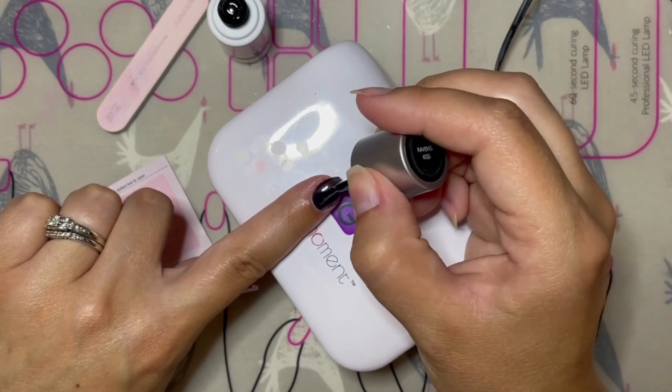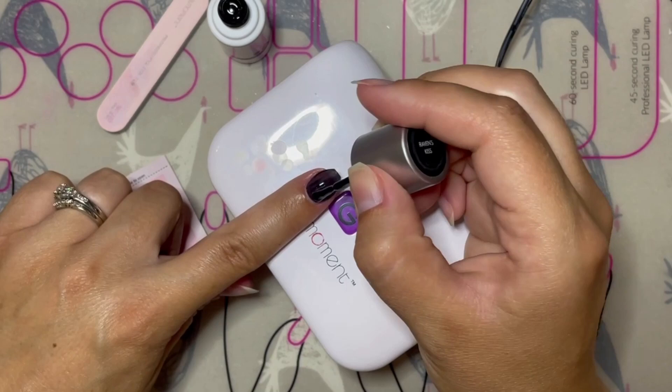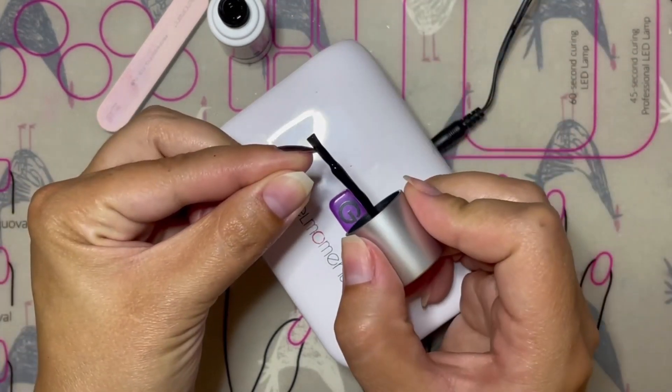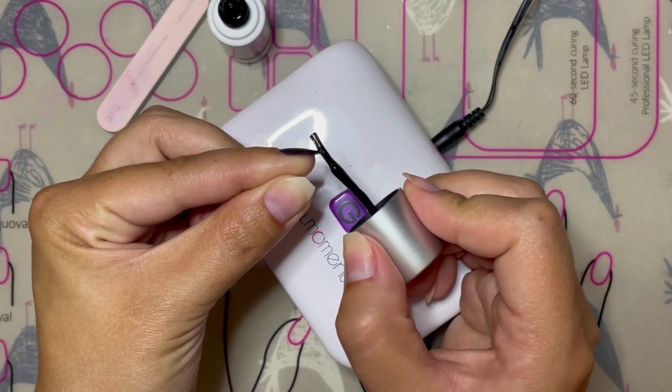Begin by painting your first nail — make sure to apply a clean manicure and cap the nail well, making sure not to get too much polish underneath the nail. If you do, simply take your cuticle pusher and clean it up before you cure.